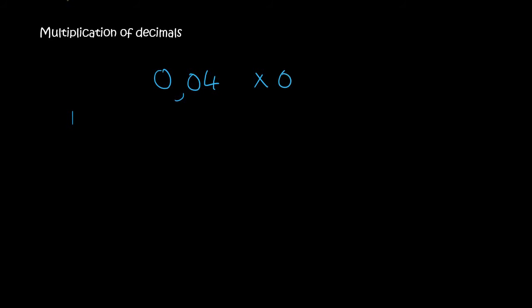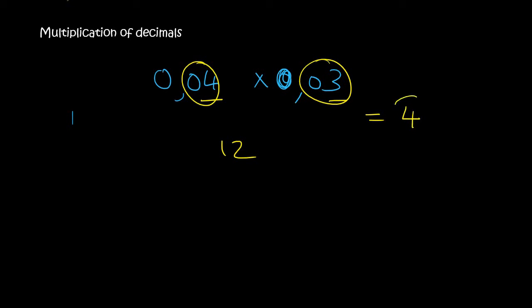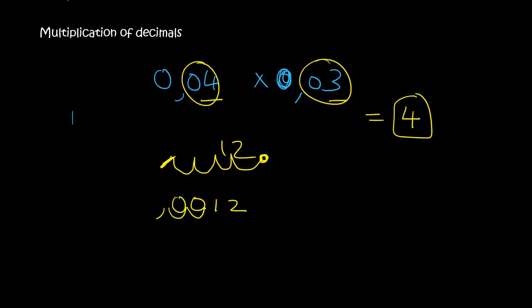So if we say 0.04 times 0.03, a quick way to do this is to say 4 times 3 is 12. You've got 2 decimals here and 2 decimals here, so that's a total of 4 decimals. You would move your answer 4 places back: 1, 2, 3, 4. You put your comma over there. There's an empty space, another empty space, then 1 and 2. In the empty spaces you put a 0 and a 0, and in the front you add a 0. So the answer is 0.0012.